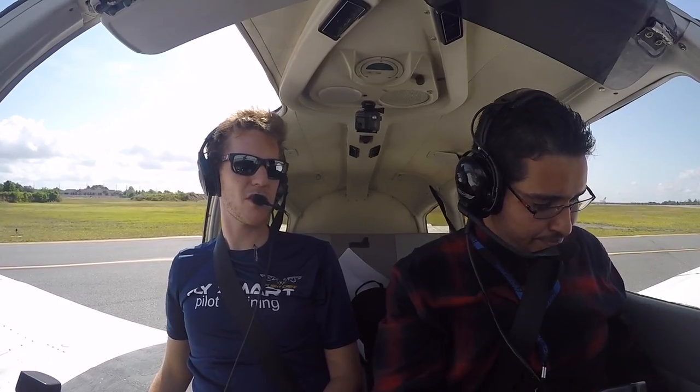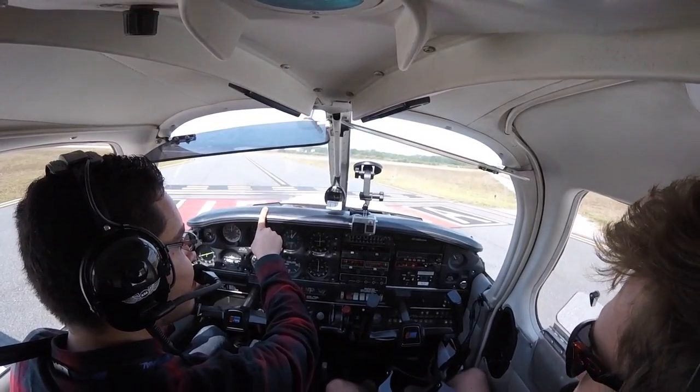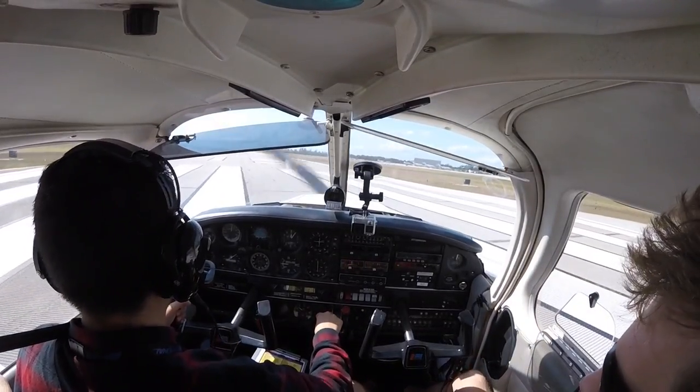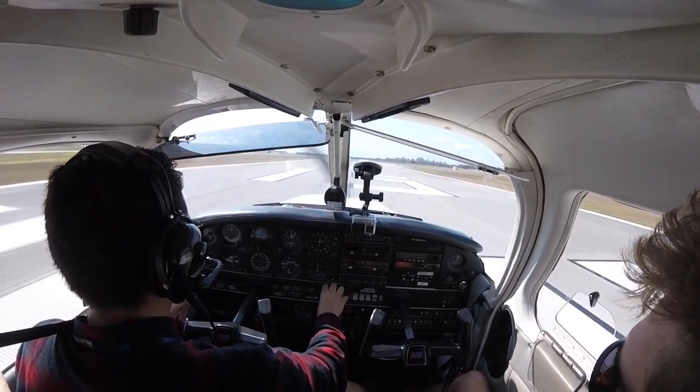We're gonna start off with a soft field takeoff. 4-4-3-3-3 Charlie, Kissimmee tower, right turn out, runway 1-5, Cessna takeoff. 1-5 on the directional gyro, 1-5 on the ground, 1-5 on the magnetic compass — full power.